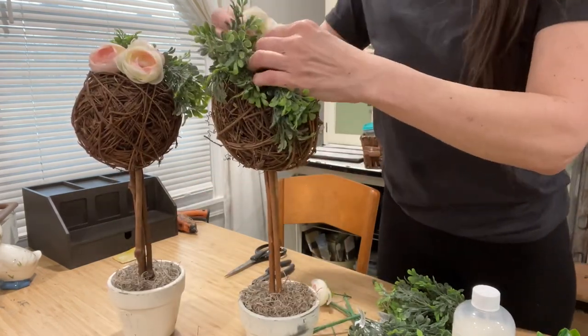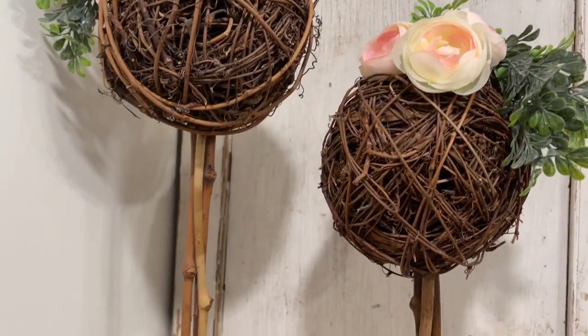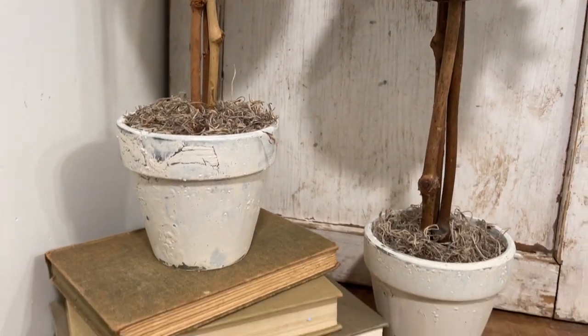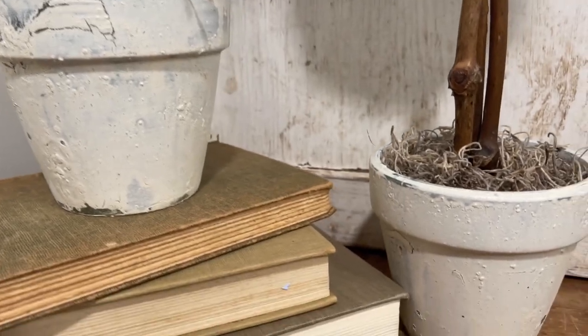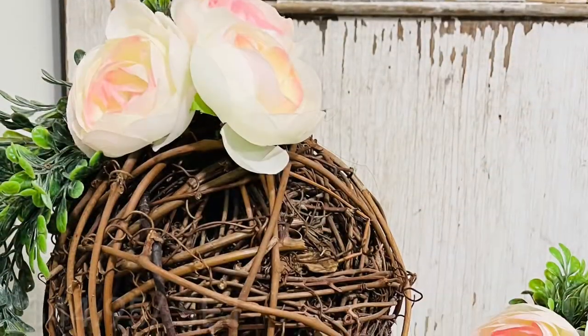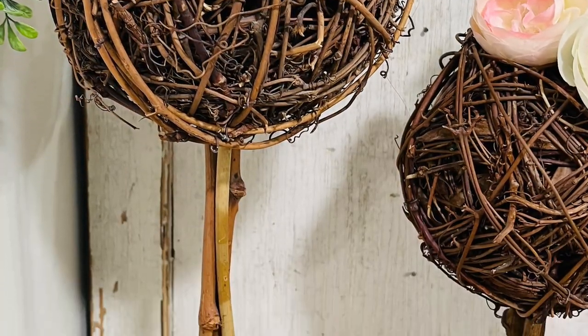A super simple flip and look what a pretty update these became. I also cut off the weird little twig that was coming out of the pot going up to the topiary and I think it gave them a nice fresh clean look. Drop me a comment and let me know what you think about my topiary makeover — is this something you would thrift and redo yourself?